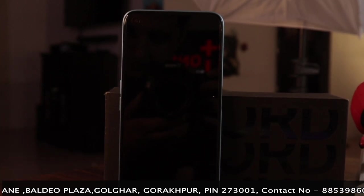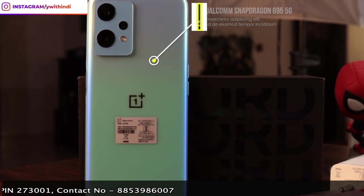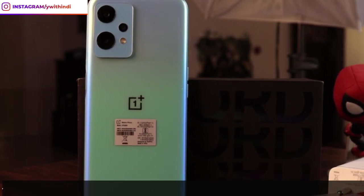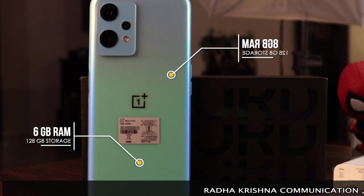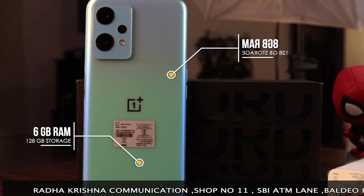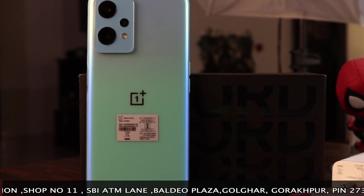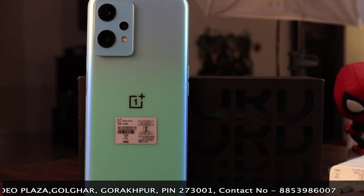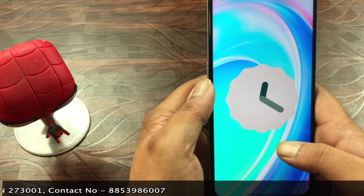The chipset is the Qualcomm Snapdragon 695 5G (SM6375), which is a very good processor. It comes in two RAM variants: 6GB and 8GB, both with 128GB storage expandable via microSDXC. It runs on Android 12 with OxygenOS 12.1.